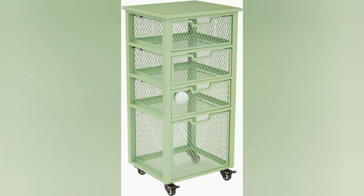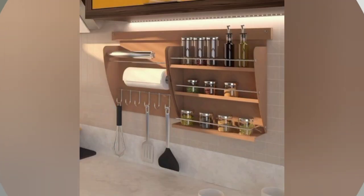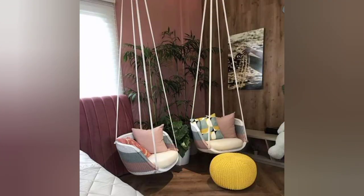Purchase plain ceramic mugs and paint them with food-safe ceramic paints. Personalize each mug with names or fun designs. Paint and decorate mason jars to create stylish kitchen organizers.